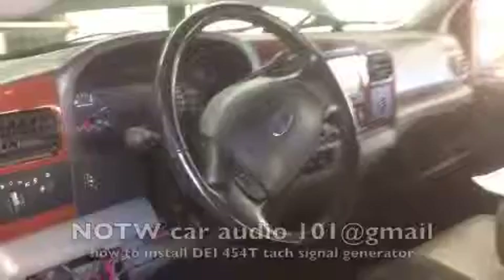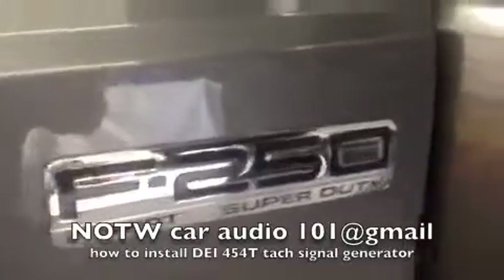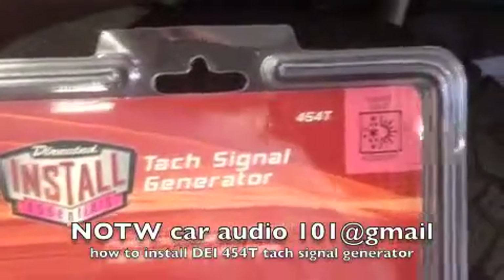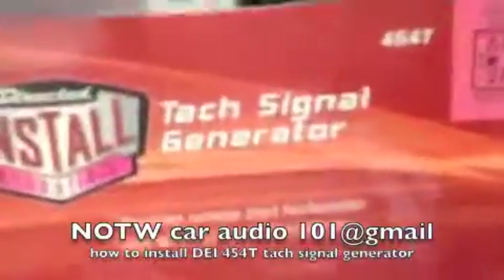Hey YouTube, I'm working on a 2005 Ford F-250 Super Duty diesel. If you're doing a remote start on these vehicles, sometimes you'll need the DI 454T TAC signal generator.